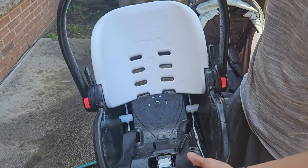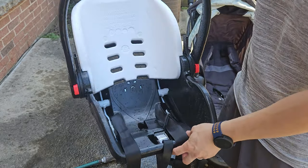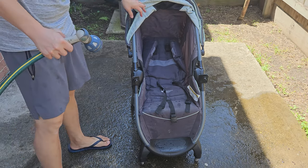Most of the stuff is not that dirty to begin with. So I'm going to set this aside and let it dry. After that, if there's some touch-up needed, I'll use the magic eraser. Time for the stroller.